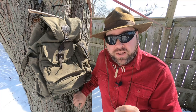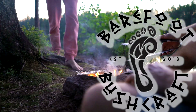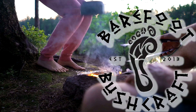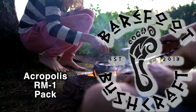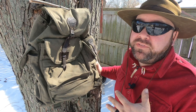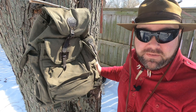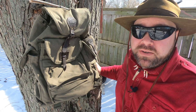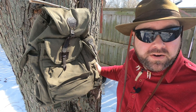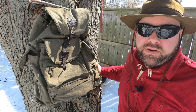Hey, this is Wolf from Barefoot Bushcraft and we are here today to talk about the Acropolis RM1 pack, made in Ukraine. I want to thank you for tuning in. I'm a self-professed pack whore, which means I love packs. I have so many — favorites, replacements, packs for day hikes, overnight, three-day, five-day, seven-day. One of my favorite packs is the LK35.